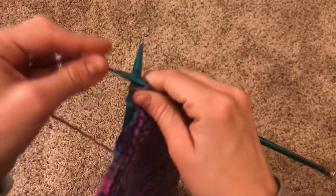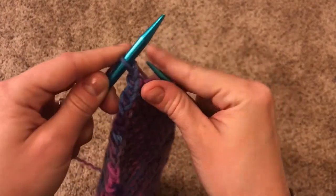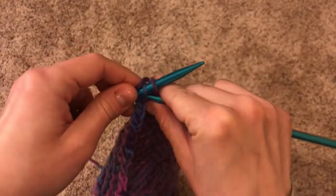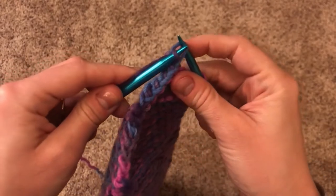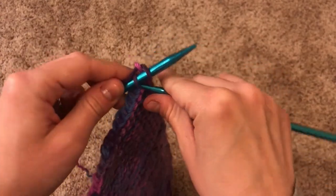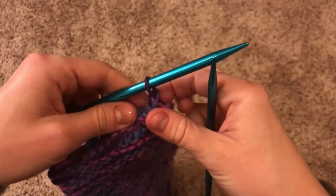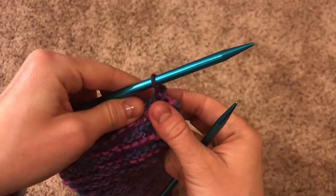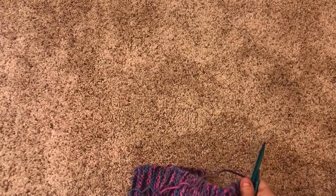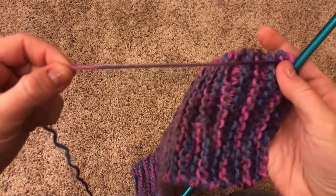You're going to follow those steps — knitting a stitch and then sliding the first stitch over the second one — all the way down to the end of the row. Do the exact same to that last stitch. Now you've only got one stitch left on the needle. Hold on to that, and now's the time to grab your scissors. Make sure you have a pretty decent tail at the end of your project.